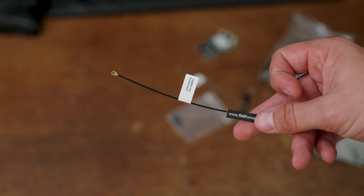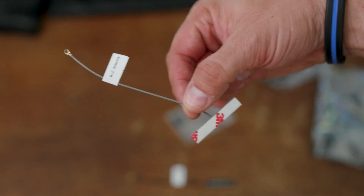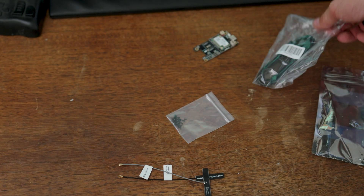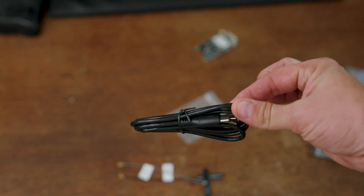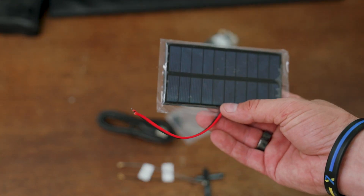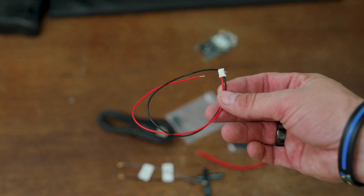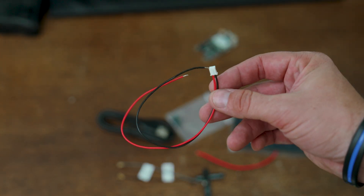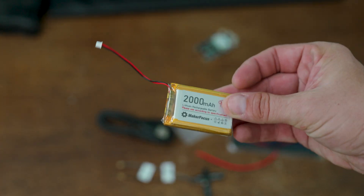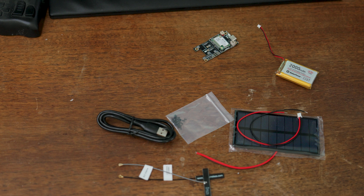We have two antennas: the LoRa antenna, which is the radio antenna, and the Bluetooth antenna that we use to connect the phone to the radio. It also comes with a USB to USB-C cable, which is useful for programming. I ordered a solar panel separately that we will wire up to power it. You will need power kit pigtails to connect your solar panel to the adapter, and a separate battery to hold that solar energy during the night.